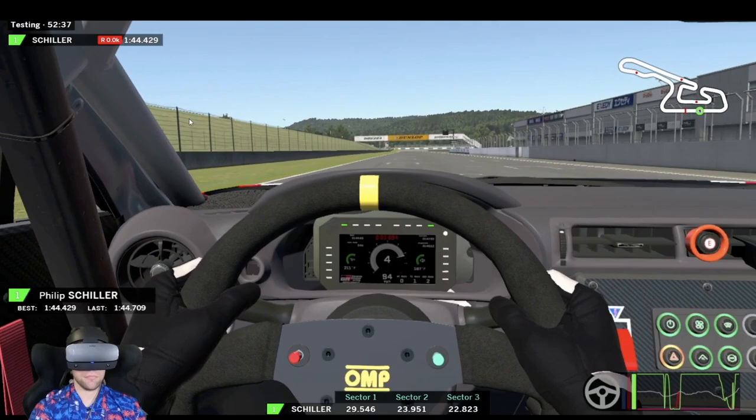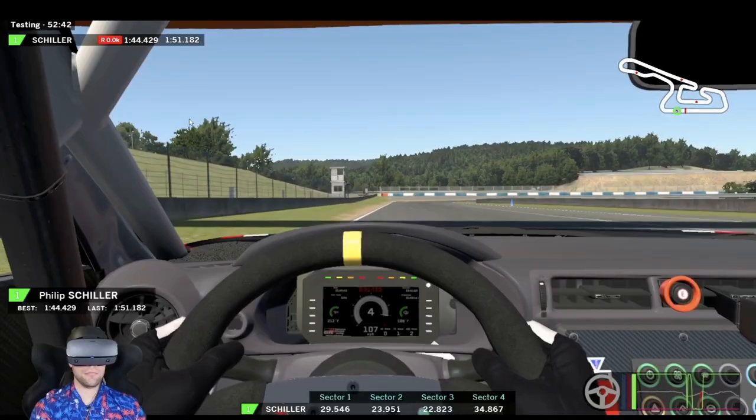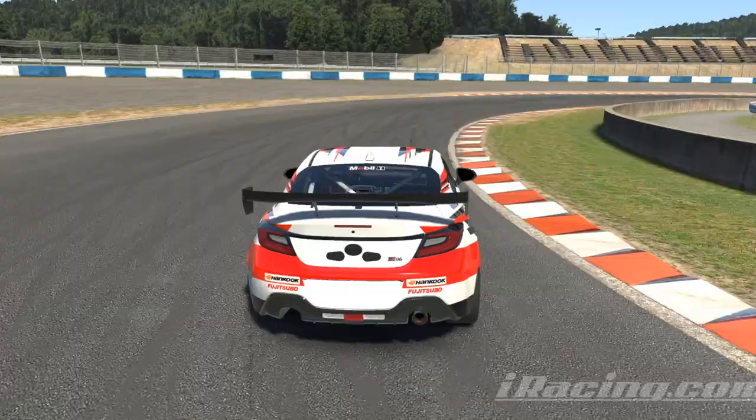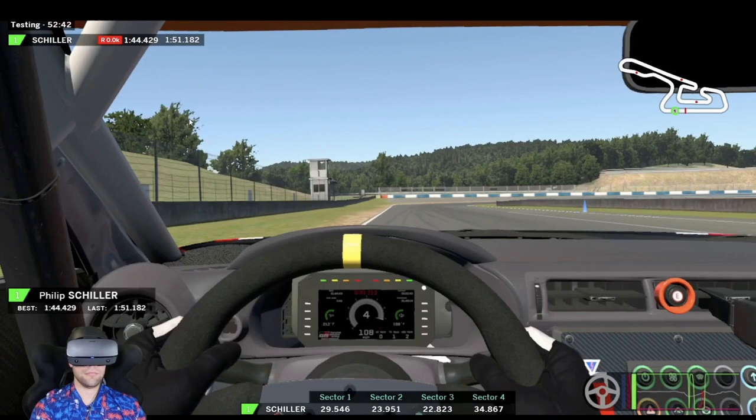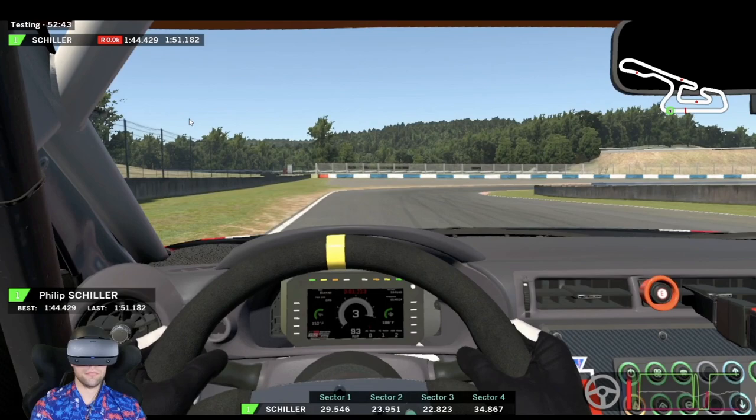Coming across the line to start our fast lap as we head into turn one, which is a long duration right-hand corner. Because it's a long duration corner we have to be very patient with the throttle, so we can't get back to full throttle until we're well past the apex curb. It's going to be a firm but quick brake just at the start of these black tire marks in front of us. We're only getting up to about 80% pressure and then immediately peeling off as we drop it down to third gear. Trail braking into the apex — I'm already slightly on the throttle before I touch my right-hand side tires on the apex curbing.